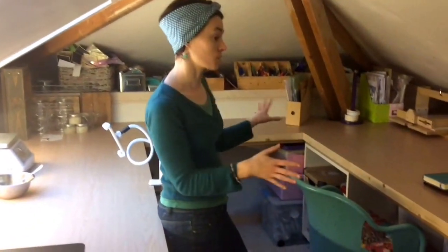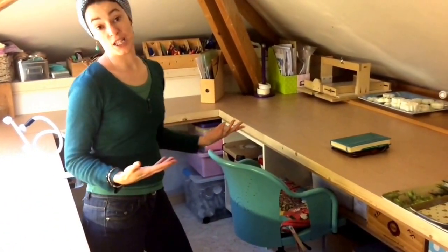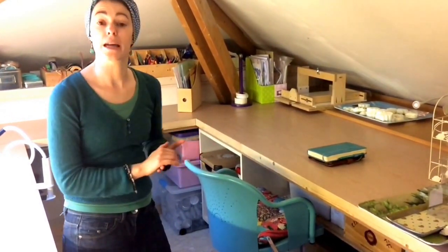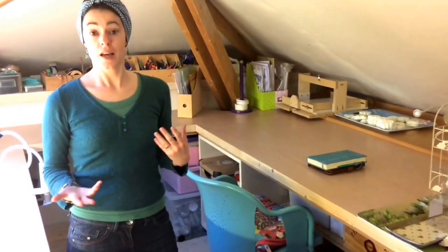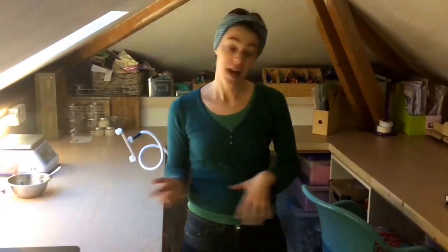As we work around to the other side of the studio, it's everything to do with packaging. So I have my jars, my tins, my tissue paper, boxes — so that when you place an order online, if I don't have it in stock, I can freshly make it, package it up, and get it out to you very quickly.